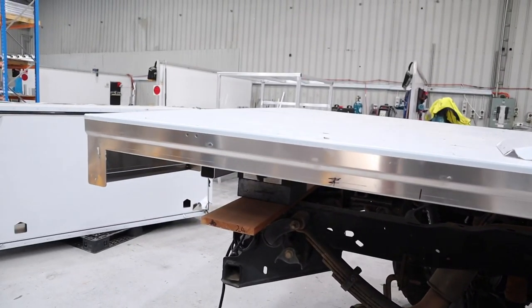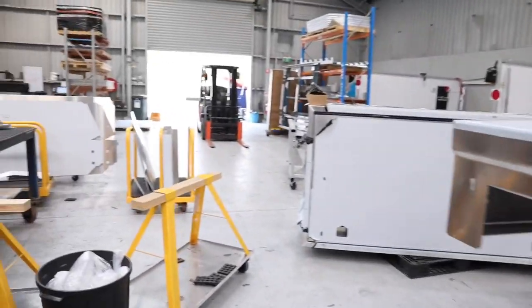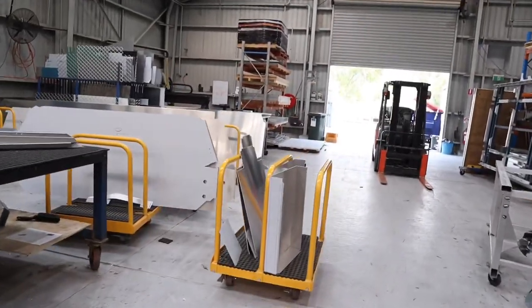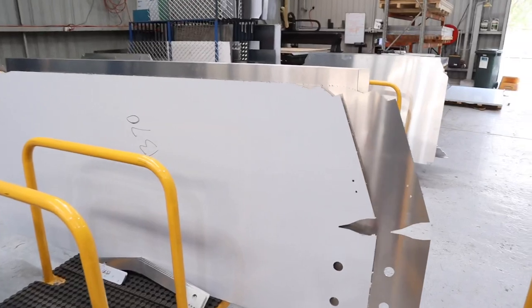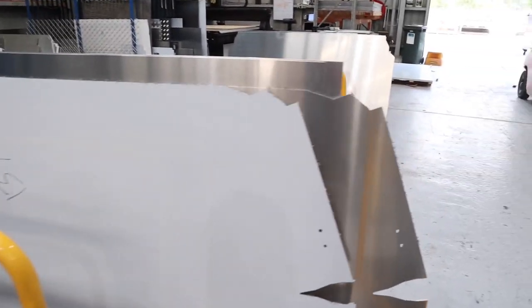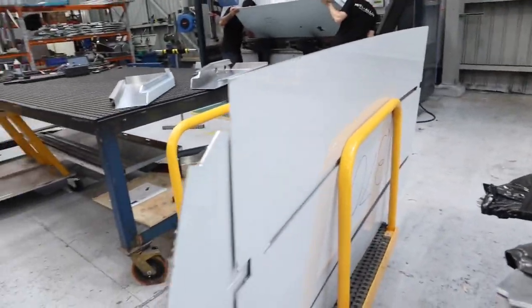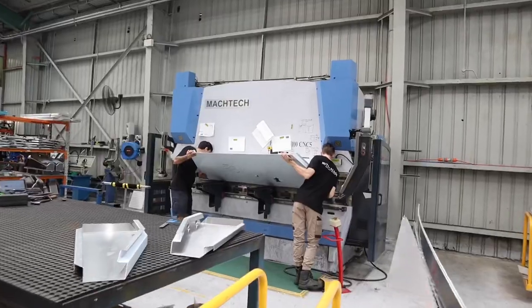Tim's now working on the rest of the boxes, headboard, and canopy. The canopy's already been cut — it's over here, ready to be folded and then welded together. So that's my canopy there. It's all cut and ready to go, ready for the boys to stick it in the folding machine.